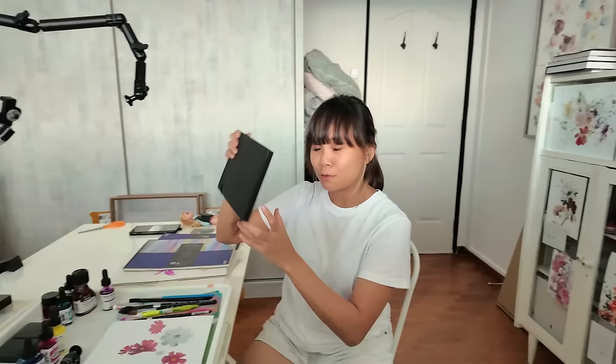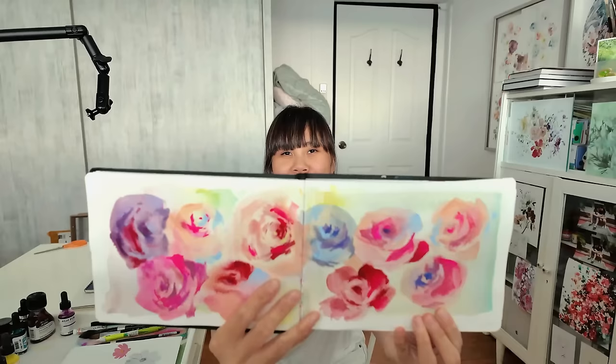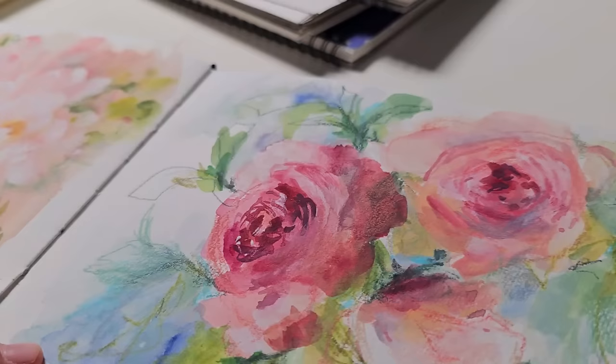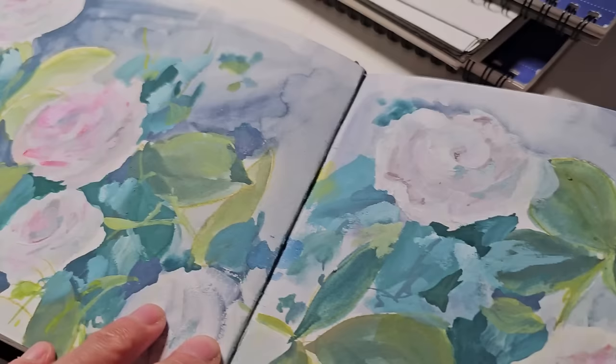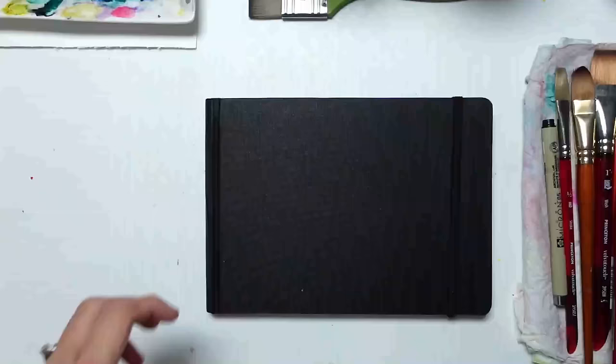So today I'm going to be bringing you through my sketchbook practice where you're going to be watching me and my process in painting these roses. Let me flip through my sketchbook and show you those roses. You're going to be listening to me talk about my feelings about roses. Before I go into the conversation and the painting, I'll show you other variations of roses that I've come up with at the end. This is really me trying to reclaim my own artistic voice without the dilution of social media. So I hope you enjoy this painting.